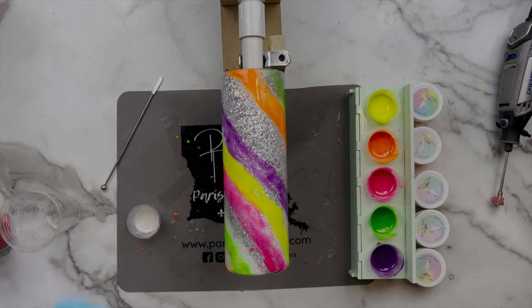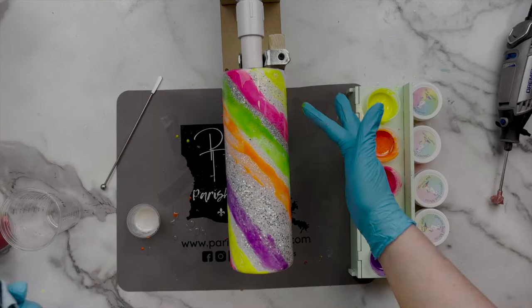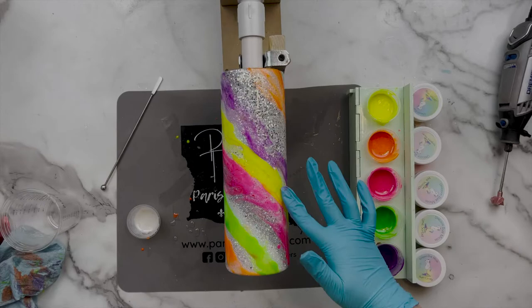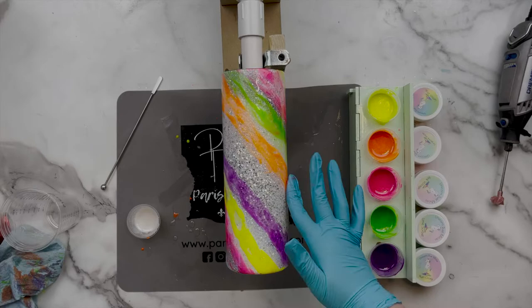I purposely left that thicker chunk of Silver Stardust glitter because we will be adding more details there — but you could easily cover it with mica if you choose. After the mica had been spinning for a bit, I came in with a freshly gloved finger and used both the pad of my finger and my fingernail to kind of separate the thick stripes we had laid down. I wanted it to look truly like paint splatter, so those harsh lines just really didn't work for this design.